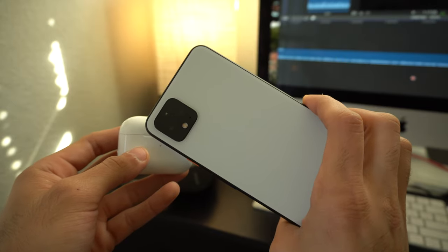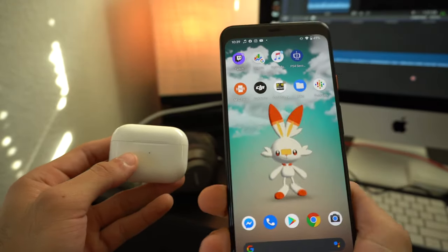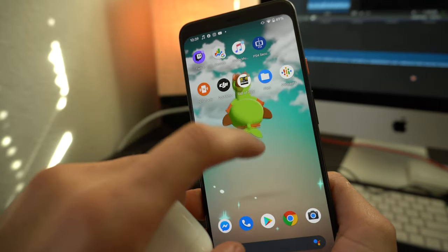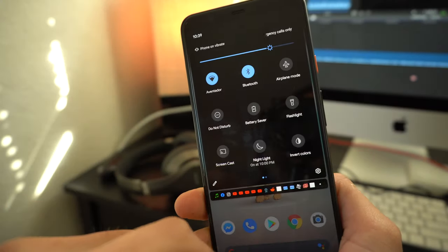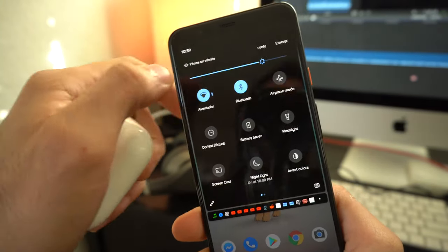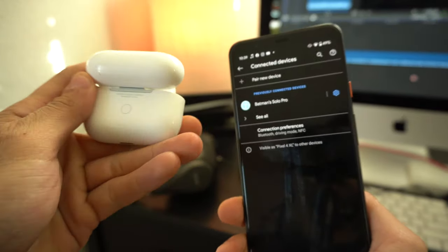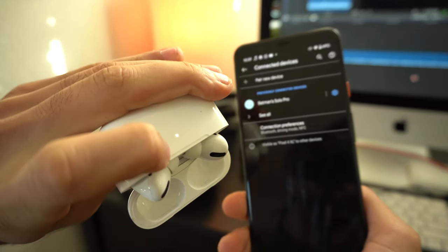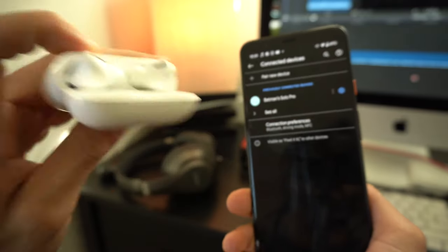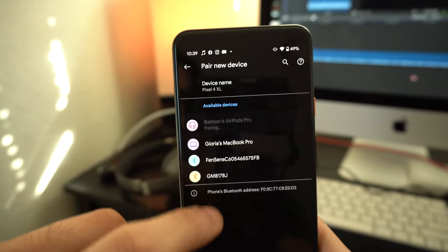In this video, for demonstration purposes, we are going to pair them with a Pixel 4 XL, but as long as you're on the latest OS on Android, this method will work fine on other Android devices. To begin the pairing procedure, simply take out the AirPods Pro, open up the lid, and press and hold the little pair button on the back until the white LED begins blinking. Then on your Android device, in the Bluetooth settings under newly discovered devices, it should pop up. Simply press on them and you're all set and paired.